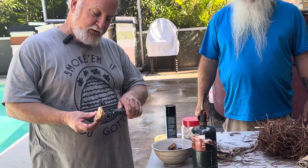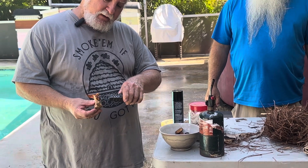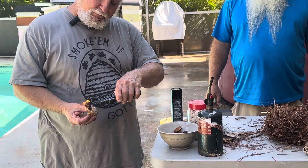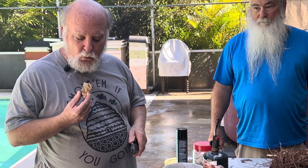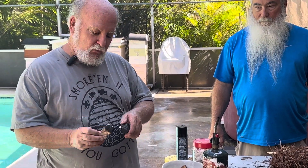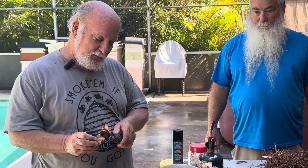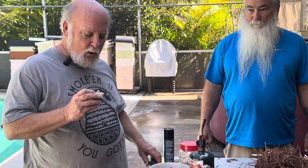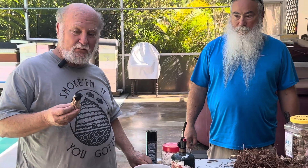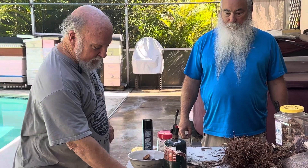One more thing: if you like to use punk wood sometimes, I always just light my punk wood ahead of time before I throw it in — get the edges going. It's amazing how well this stays lit in the smoker, particularly if you're puffing from time to time. It'll just smolder forever and ever.